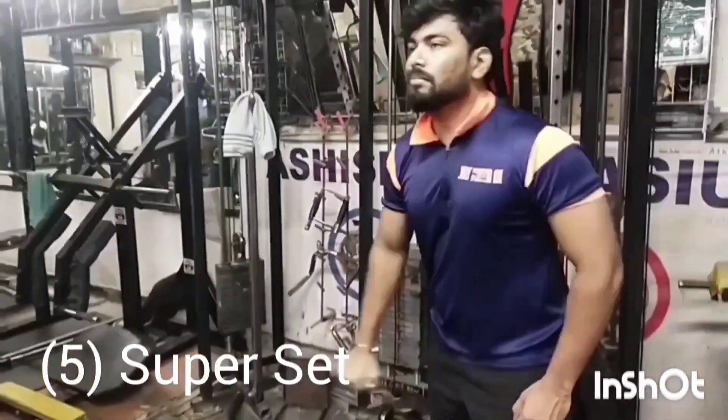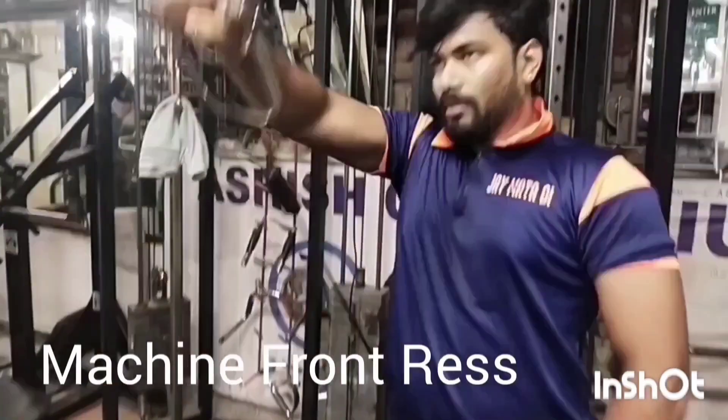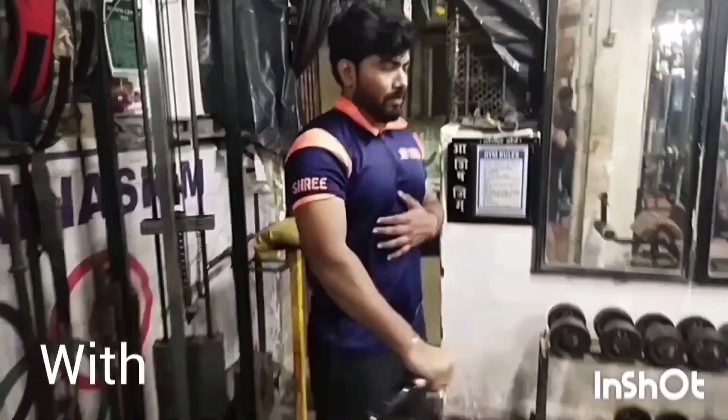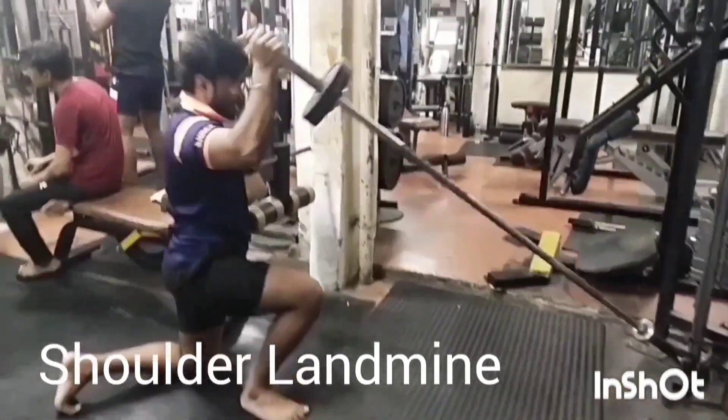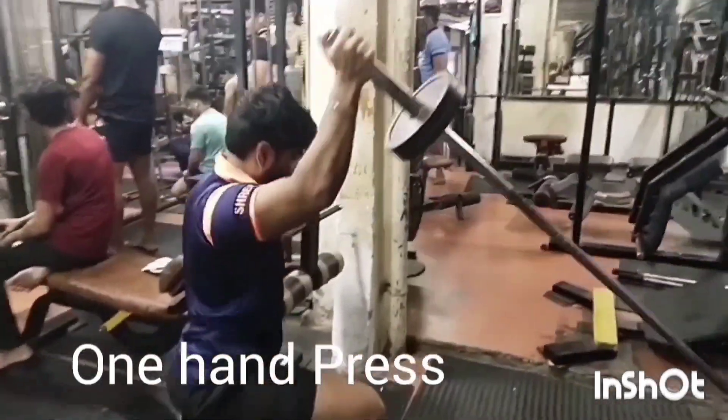Super Set No.5: Machine Front Raise one hand with Shoulder Landmine One Hand Press. Do one hand for both exercises, then switch to the other hand.